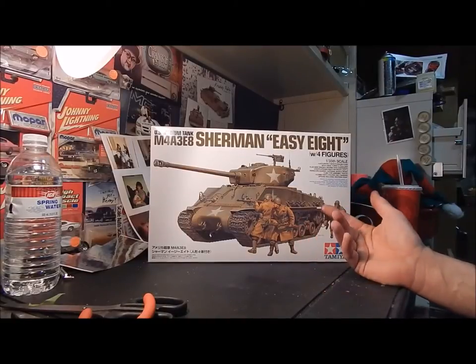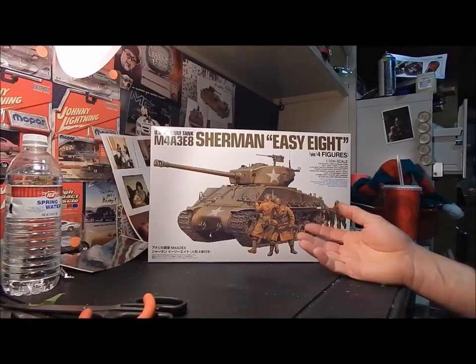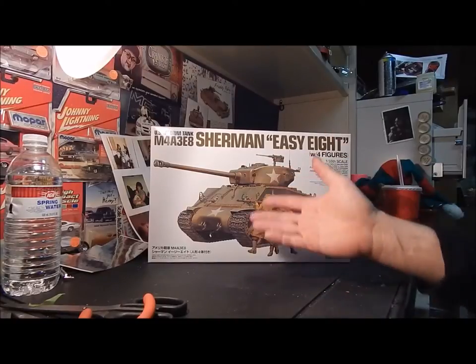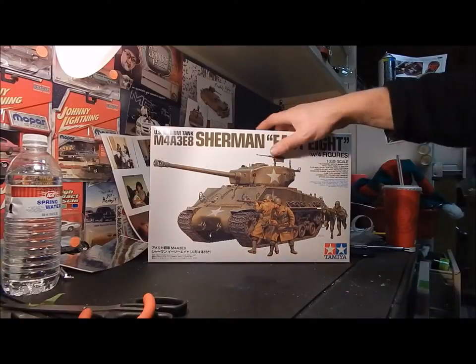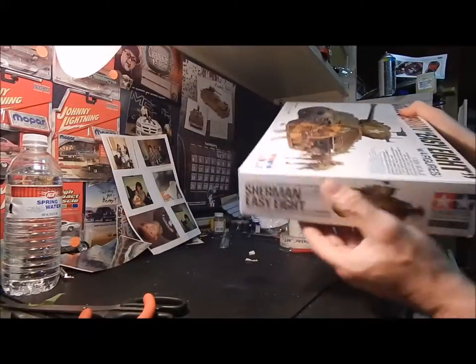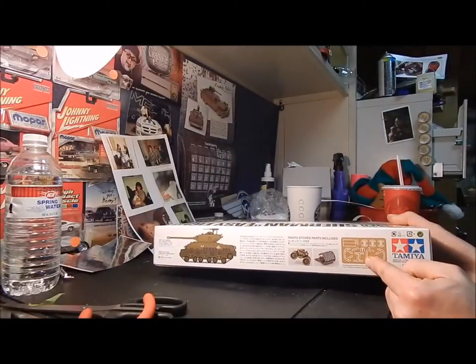It comes with four figures. These tanks had a crew of five, but it doesn't have crew members — it has ground troop infantry figures. It would be cool if they had actual tank crew figures to go with it, but they sell those separately. Go figure — no pun intended. It's a pretty cool kit with lots of nice detail, and it comes with some photo etched parts.